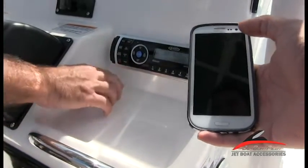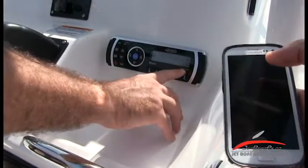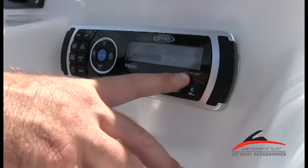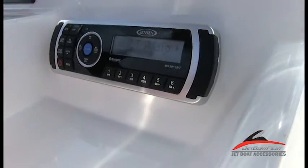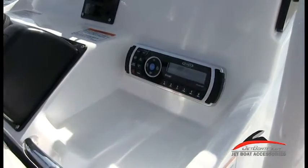There we go — now it's connected. Just in case you're wondering, the device name on the unit is MS-2013BT. That's also going to be the device name once you are connected through your smartphone. That's the name of this device: MS-2013BT.